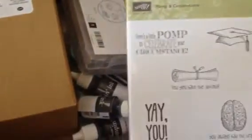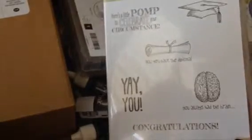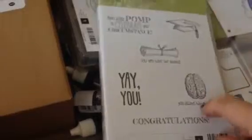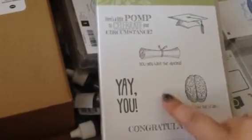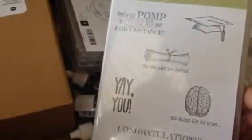This one is from the Occasions catalog - Pomp and Circumstance. I don't really have any set that is for graduations, and I really like this one that has the brain. It says 'you always had the brain and now you have the diploma.' I think that's really nice.